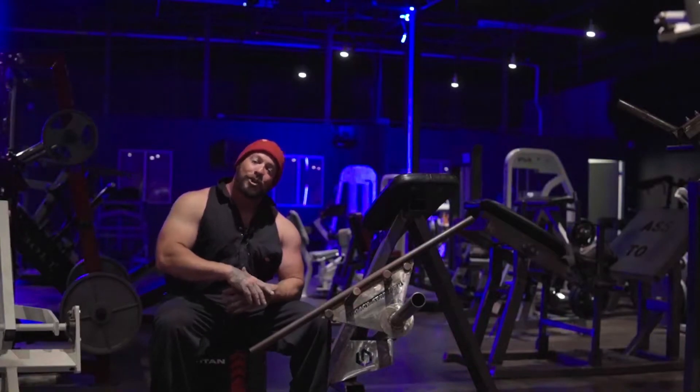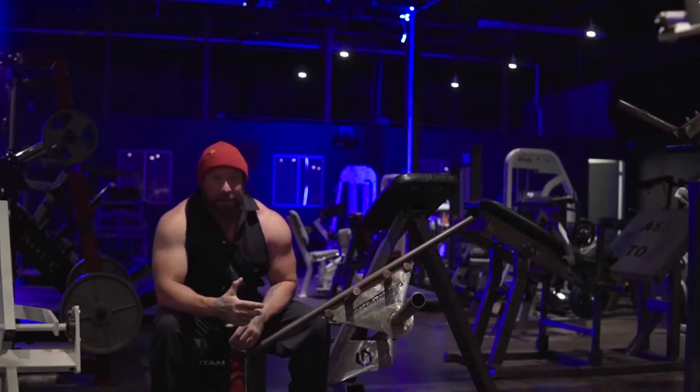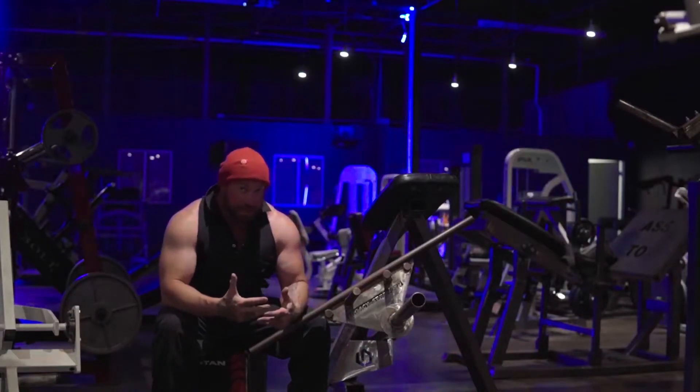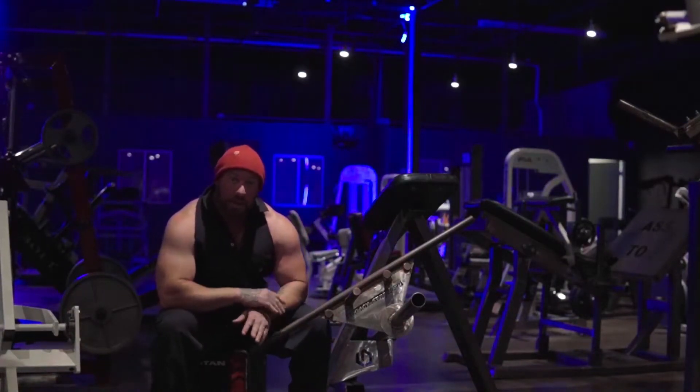Hey guys, welcome to the Warehouse Gym channel. I'm Adam Steel, as you know. I'd like to appreciate you guys for tuning in to watch. This is a special video — we're gonna start a series with the War Machines, kind of a documentary series.